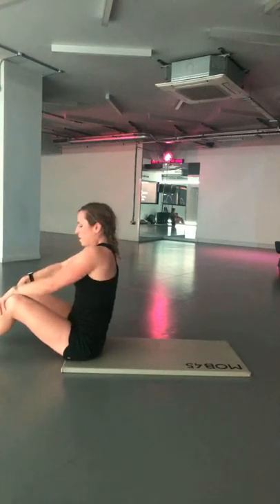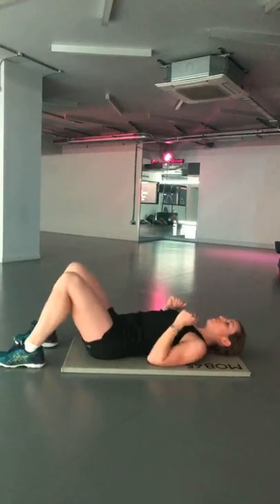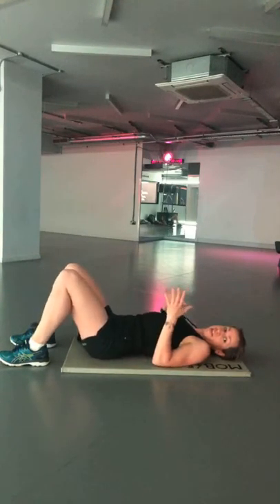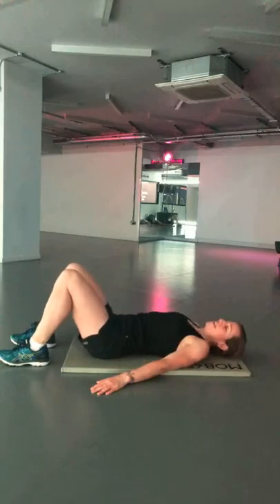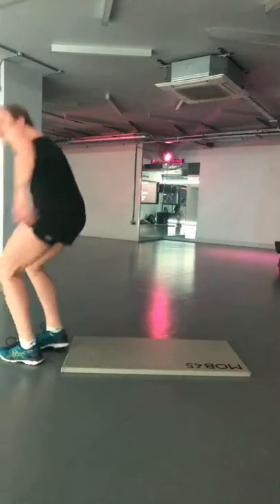Glute bridges. Stay on the floor — grab yourself a drink whenever you need it. Both feet for beginners; single leg if you're a bit more advanced — make sure you change halfway through. Drive all the way up, nice explosive drive to the top. I did these yesterday with a barbell, so my glutes are quite sore! Round two complete — two rounds to go, you're ten minutes in, halfway through your workout already.